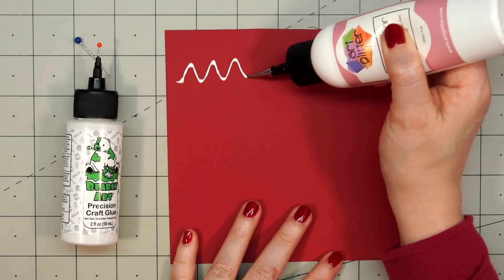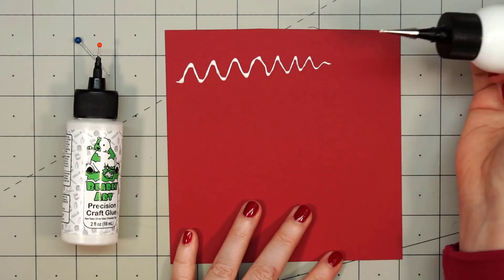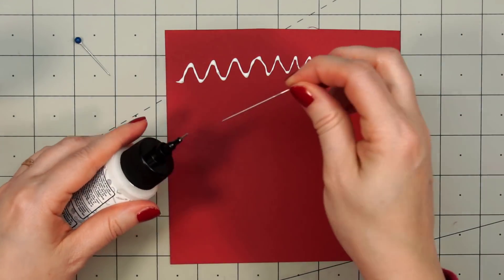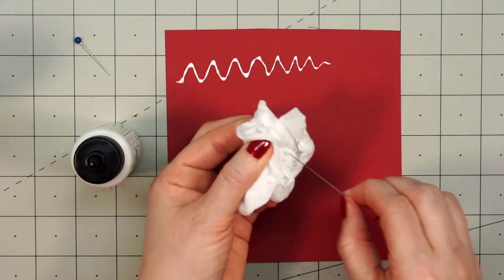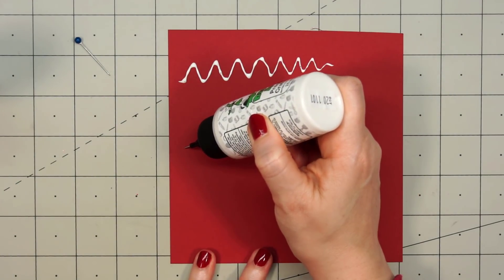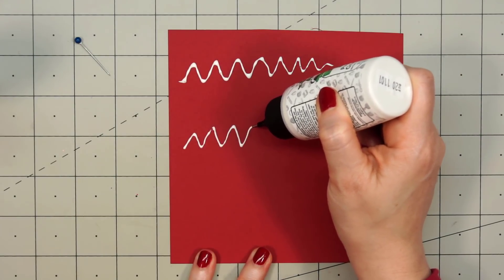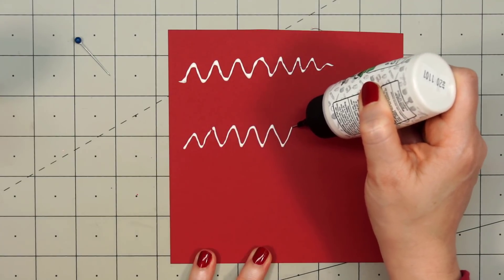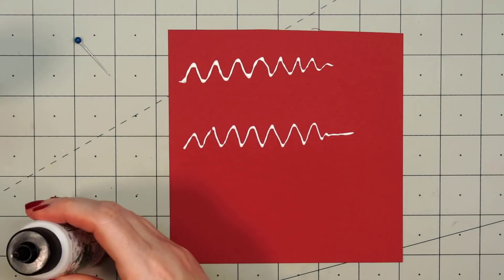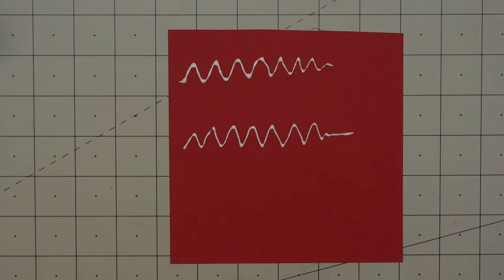As far as the flow, they're very similar — easy to manage how much is coming out. The Art Glitter Glue might be a little watery compared to the Bearly Art glue, but it would be just a slight difference. The Bearly Art glue is again very easy to control. I always use the ultra-fine tip, that's just what I prefer. You can use the larger fine tip on the Bearly Art if you need more glue, but I prefer the ultra-fine.